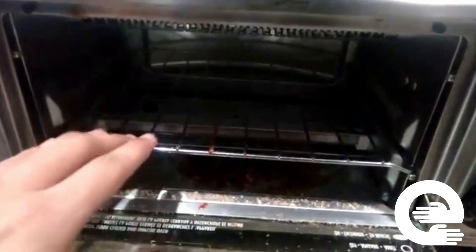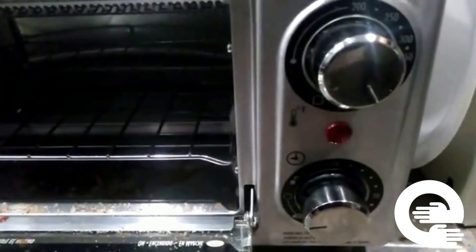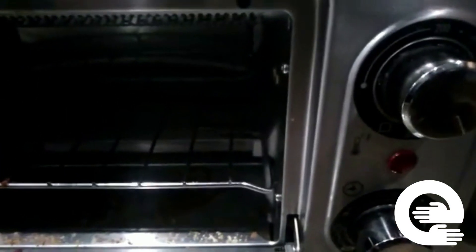A toaster oven looks like this. It has a stainless steel stand which helps to support the food, and normally toaster ovens have two timers — one for temperature setting and one for the timer. The microwave doesn't have a temperature setting, they just have a timer. So don't get confused between the microwave and the toaster oven.